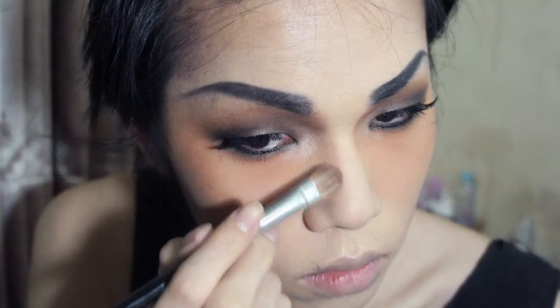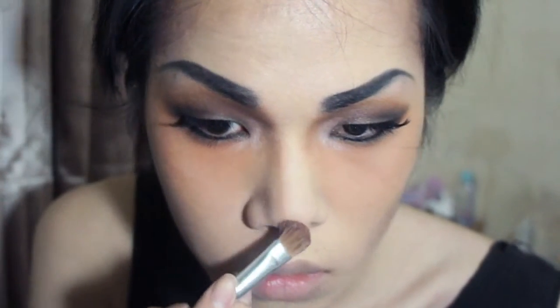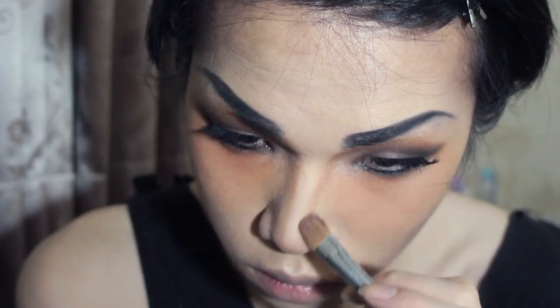Then go to contour, still using the same palette — use the dark brown to shave the forehead and deepen the cheekbone a little bit. I do the cheek contour quite small here because I don't want it to overpower the orange on the cheek, then just go around the jaw line. Then use the medium bronzy color to contour the nose — I usually use a more taupe-gray tone to contour the nose, but with this look the warm bronzy color looks better.